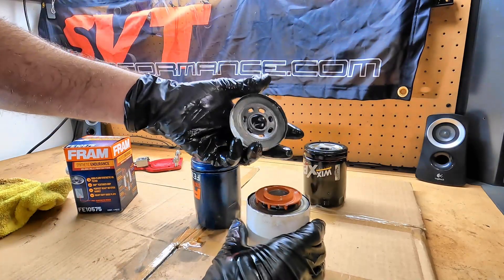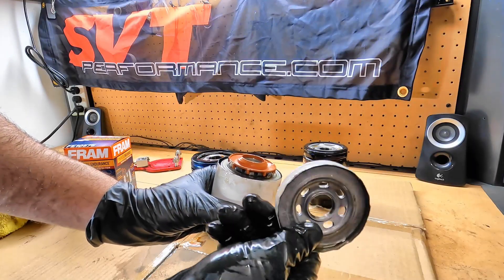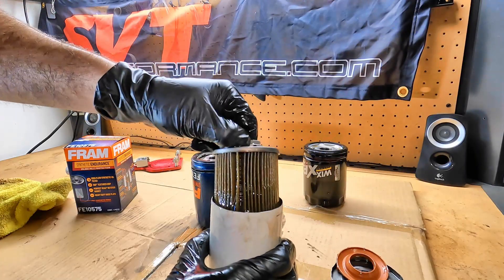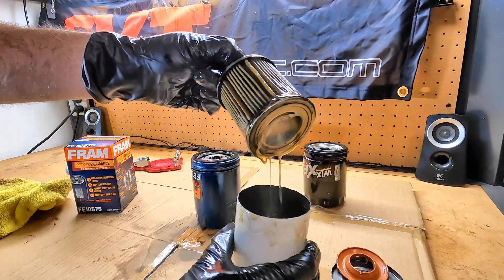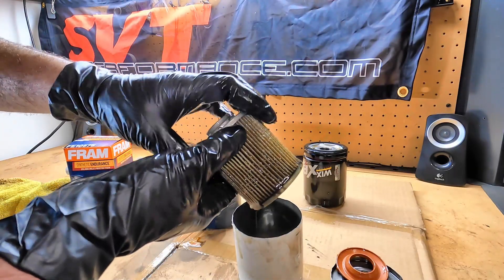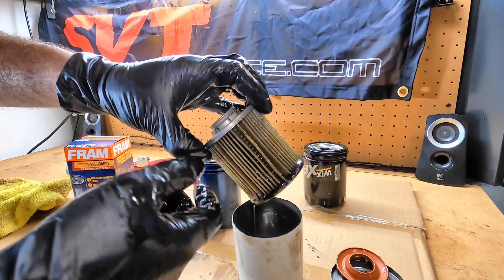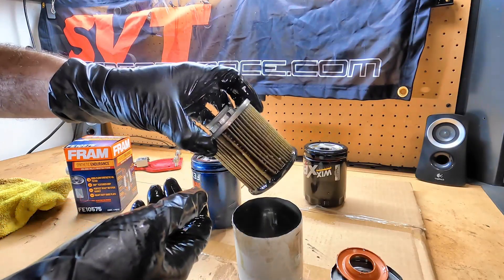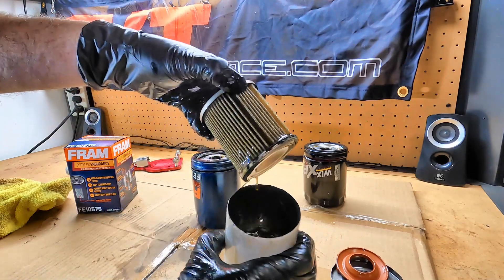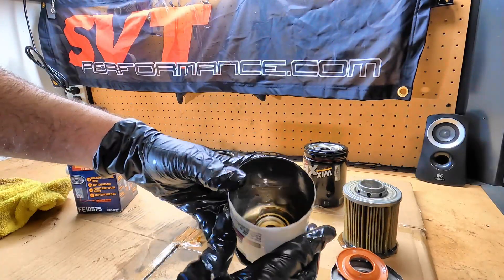Let's look at the Motorcraft first since that's sort of the standard. It's a nice solid base plate, silicone anti-drain back valve. Look at the oil coming off this — it's almost brand new. Decent looking media, decently spaced, no metal crimp holding the media together. Overall a pretty good filter, especially for the money. And then you've got a whole cup full of oil down here, but a leaf spring in the bottom.